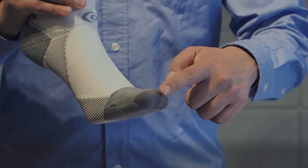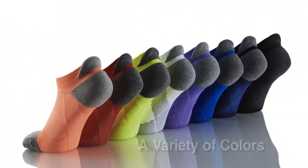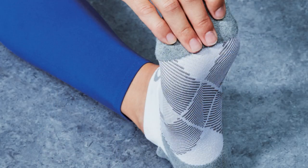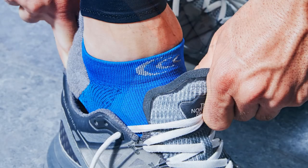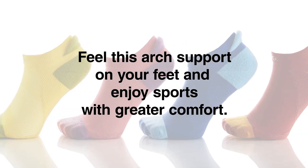We use stronger yarn on the toe and heels to cushion the impact. The arch support socks come in a variety of colors for you to mix and match with your favorite outfits. Designed to help keep you on your feet, these socks support your feet in style and comfort by C3 Fit.